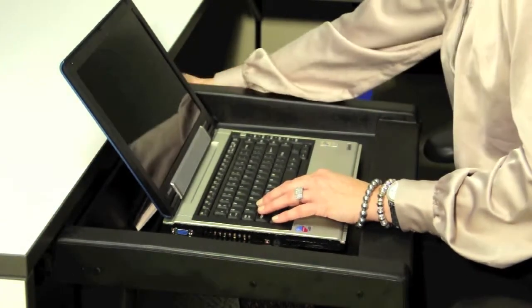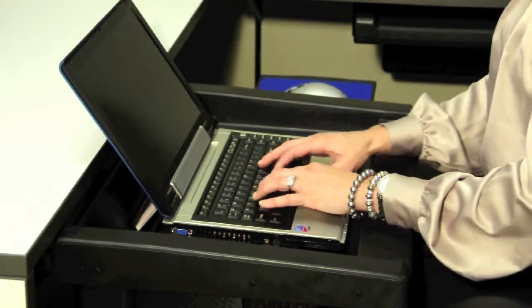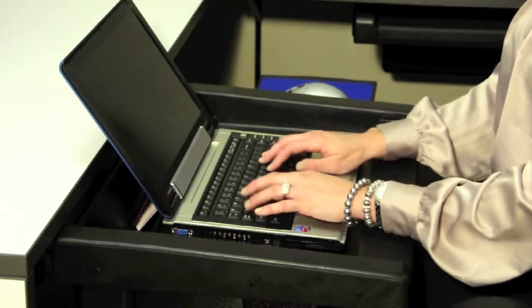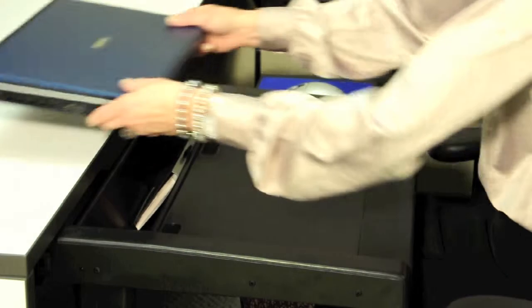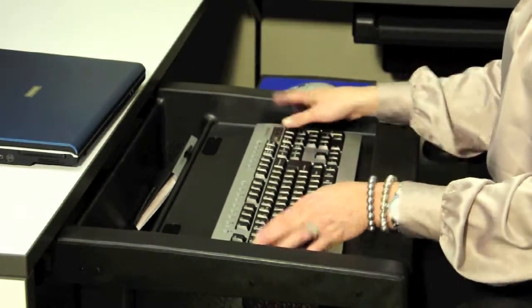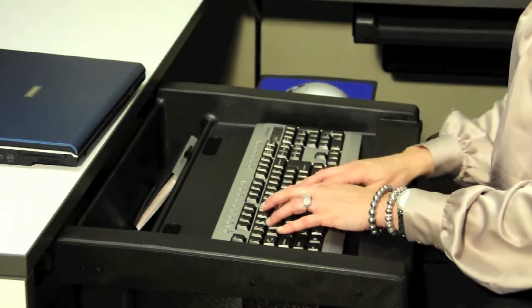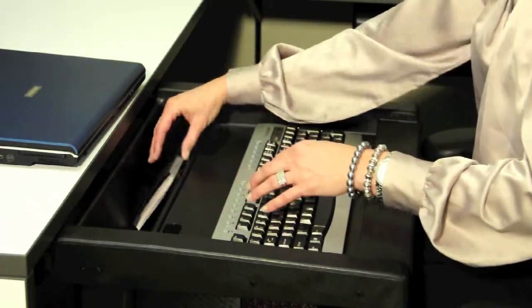If the user prefers to key for short periods of time, the mouse tray and trap creates a compact, user-friendly, neutral keying environment. The molded palm rest at the front provides the necessary support for the user. In addition, the mouse tray and trap can be left or right-handed. Furthermore, the Pelican 3 is an excellent solution whereby users require a secure keyboard or a simple, neutral keying position.